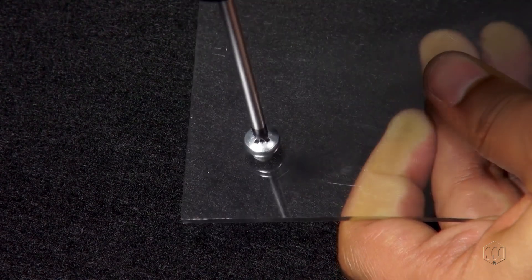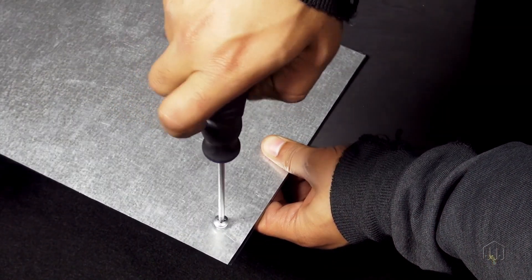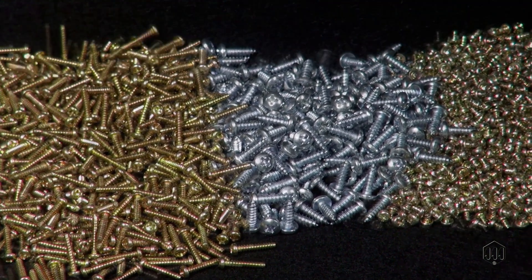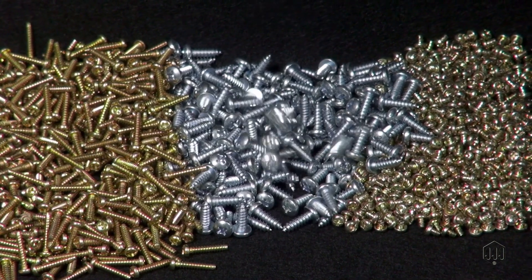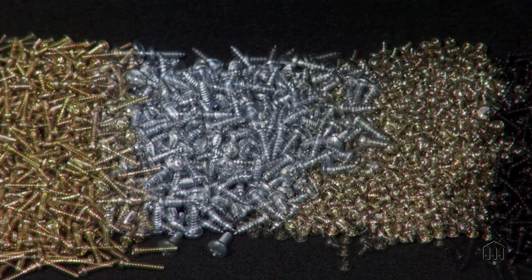The type of screw you require depends on the type of material that will be wrapping itself around the threads. At Mr. Metric, we offer metric thread forming screws suitable for plastic and wood substrates, or for sheet metal, tubular metal, and other lightweight metals.